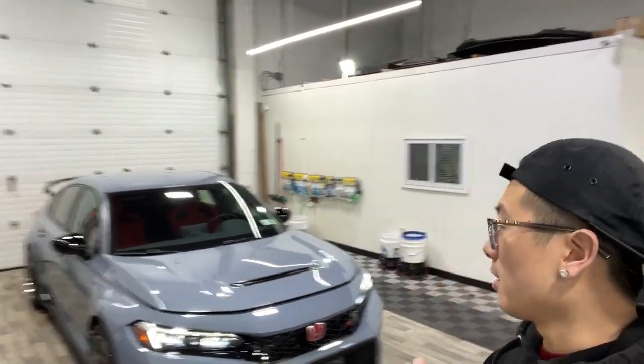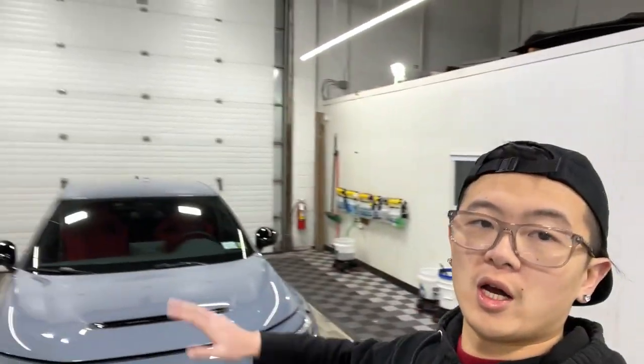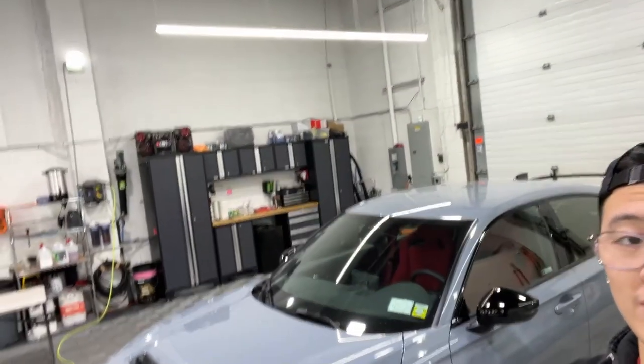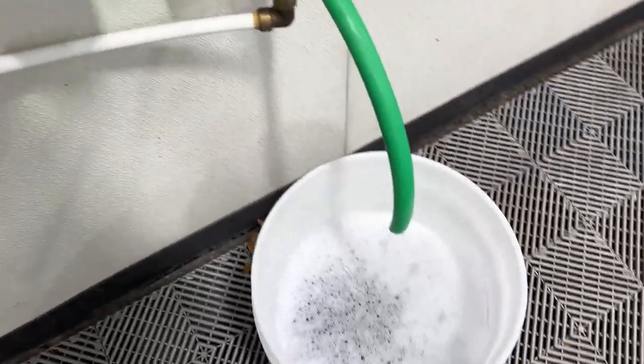What's going on, this is Charlie from Exclusive Autoworks. Today we're doing a full PPF on this 2023 Honda Civic Type R. Before I start laying film I'm going to go over the prep process, which is going to include any disassembly, the wash, and the whole prep. The whole car from head to toe is getting covered.